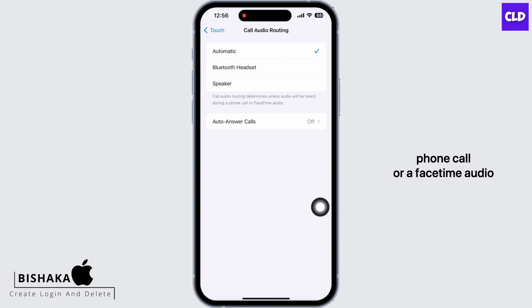Lastly, in Settings again tap on General, then on Transfer or Reset iPhone, then on Reset, and then on Reset All Settings. Enter your passcode and reset all settings.